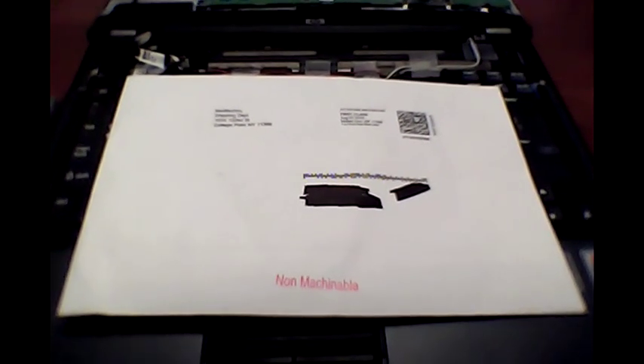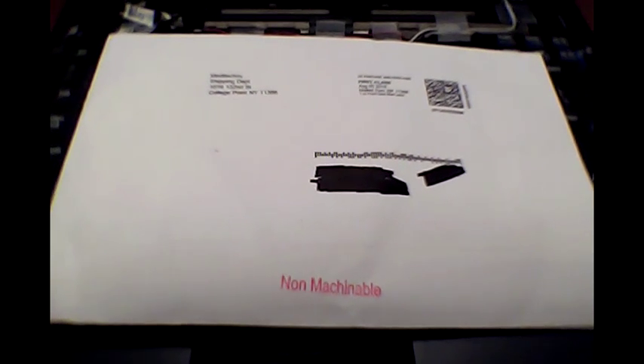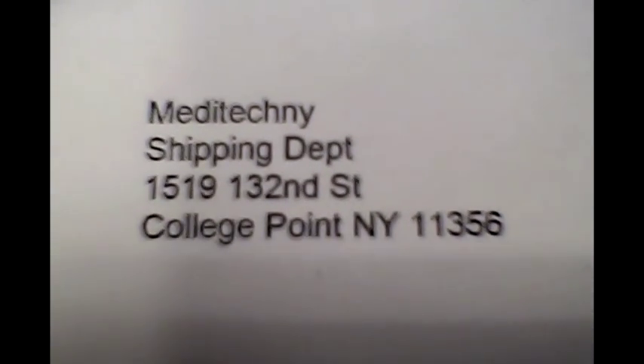Hey, what's up everyone, this is Kent C once again, showing you here on the Compaq NC6220 the CMOS or RTC battery replacement. Here's where I got it from — I picked it up off eBay at a pretty decent price — and here's the insides.